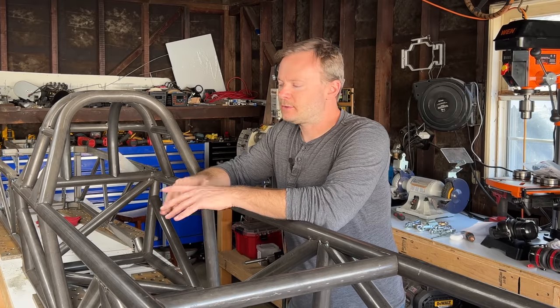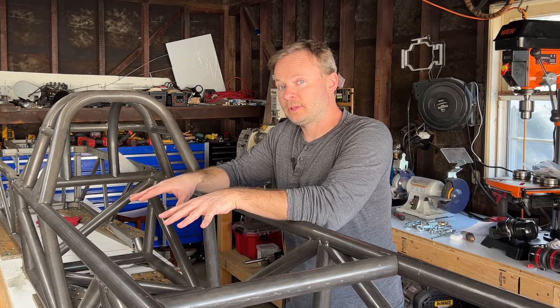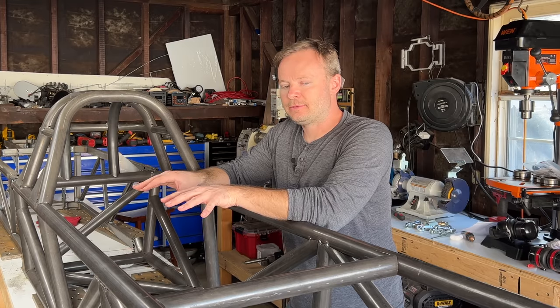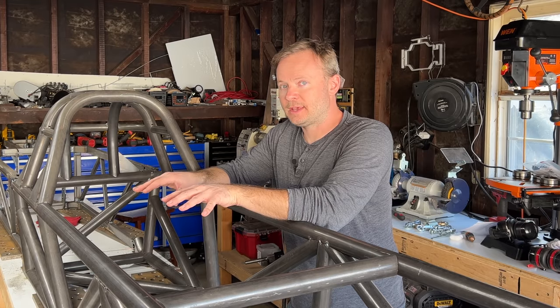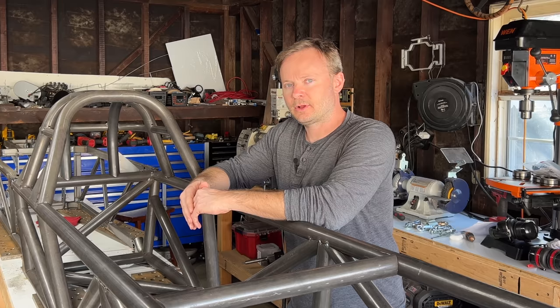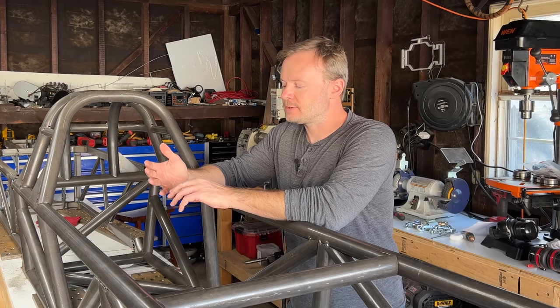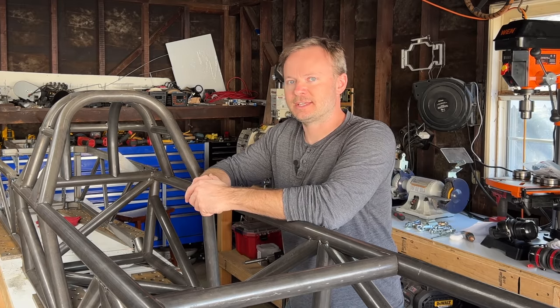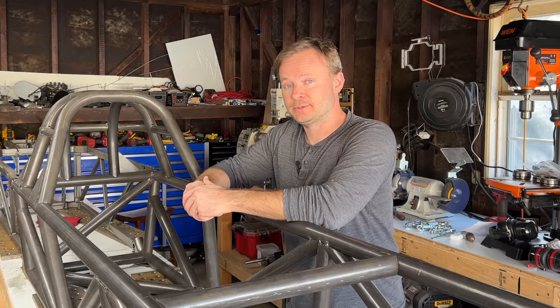I love the simplicity of land speed racing. The car only needs to do one thing really well, and in doing one thing, it does everything else really badly. The turning radius is so bad that doing a U-turn would require a 32-lane wide highway. The car really only needs four things: four wheels, an engine, me, and some tubes connecting it all together. Today, we're talking about the tubes.